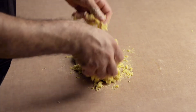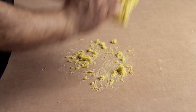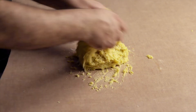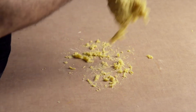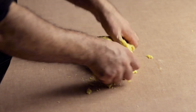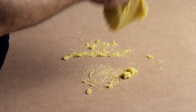Now it's time to start the intense kneading. After everything is incorporated, start slapping the dough down on the table like this. Once the dough is sticking together well, fold it after each time you slap it down like this. Continue kneading and folding until your dough stops sticking to the table, then start flipping the dough like this.